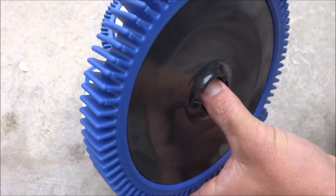If you ever do need to change the bearings, they pop out very easily. Just push your thumb here and they slide right out.